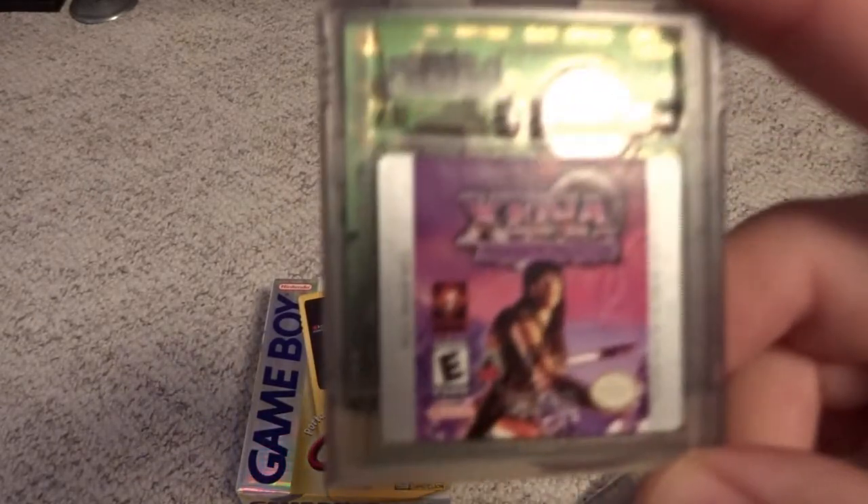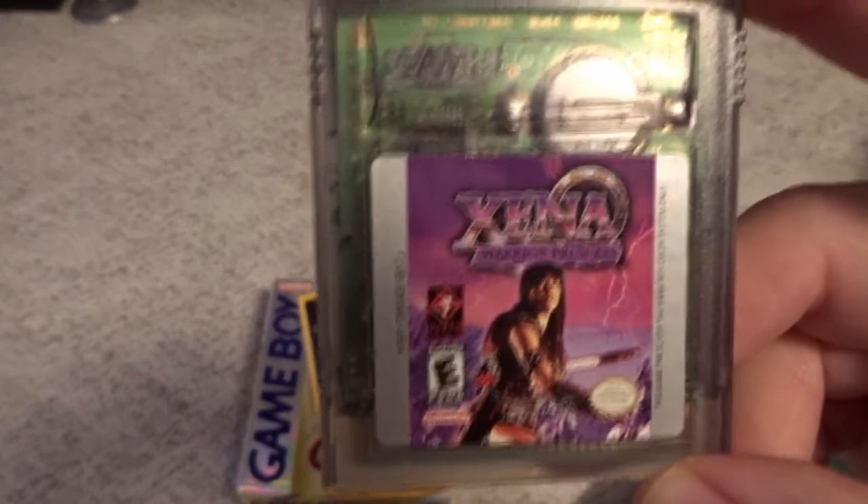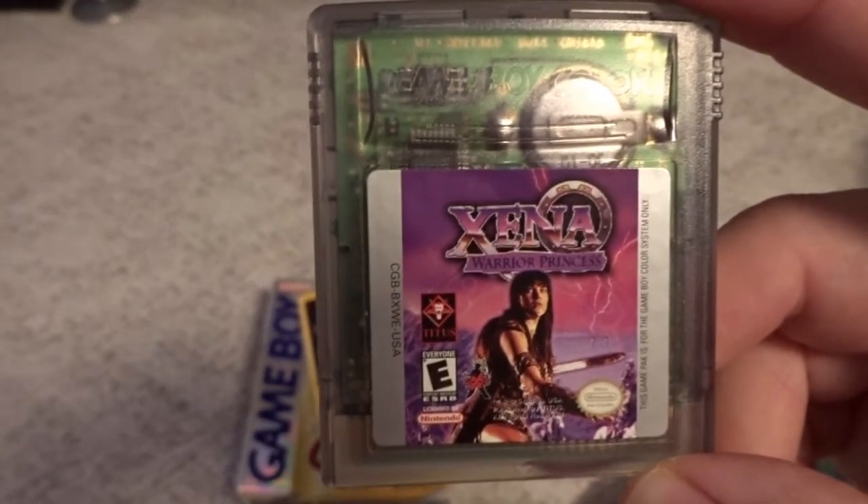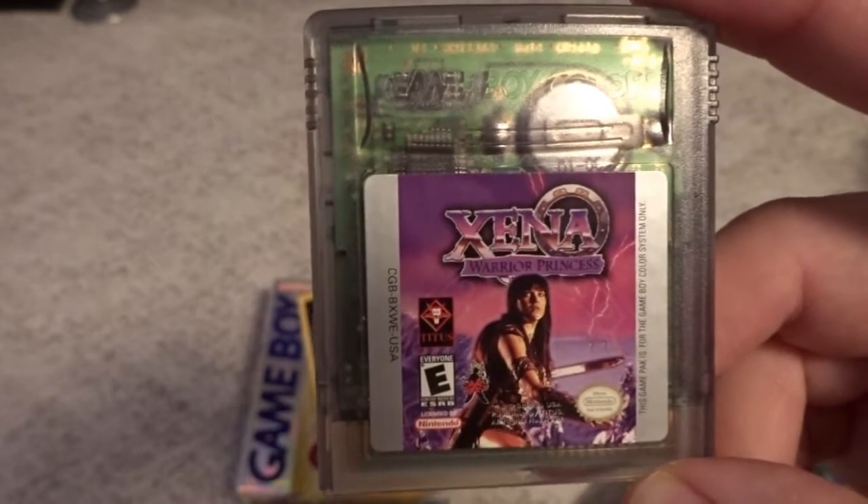Another one I got recently, that is one of the more expensive games on the Game Boy Color, is Xena Warrior Princess. It's kind of a lousy Zelda clone and just another oddball Titus game that probably didn't get a very large print run.